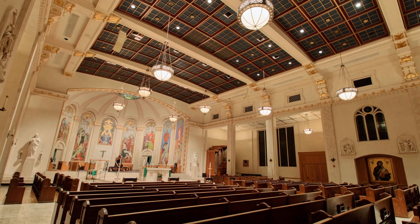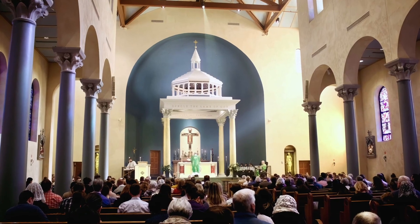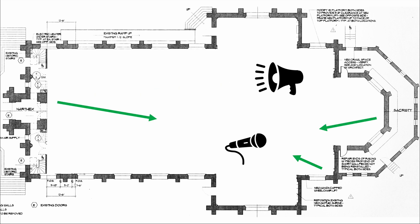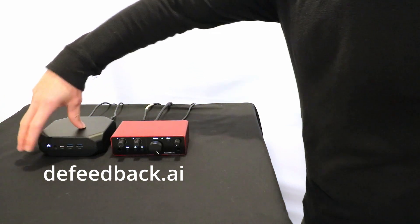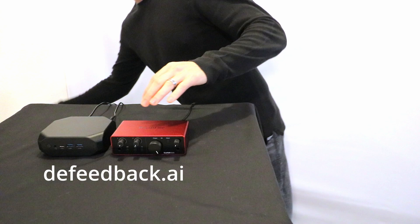In larger venues where acoustic treatment isn't always an option, but the reverb is causing lack of clarity for the spoken word, a lot of that struggle is the fact that the sound system itself is re-amplifying the room reverb back into the room again. This plugin breaks that cycle and ensures that the speakers can sound as clear as possible even in a highly reverberant venue.